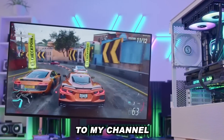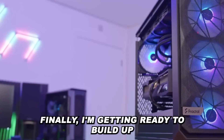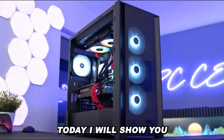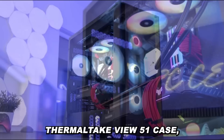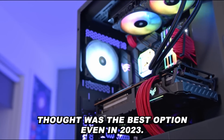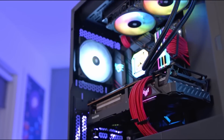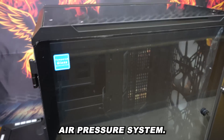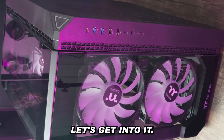Hello again and welcome back to my channel. Finally I'm getting ready to build up the ultimate gaming PC. To begin with, today I will show you the Thermaltake View 51 case, which I still thought was the best option even in 2023, and I will discuss some points regarding airflow and case air pressure system. Let's get into it.